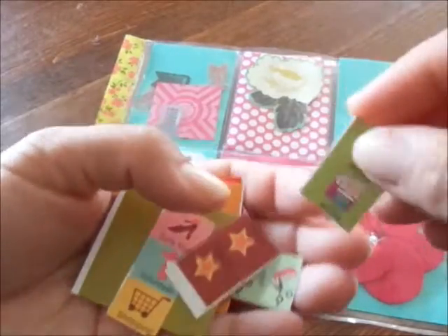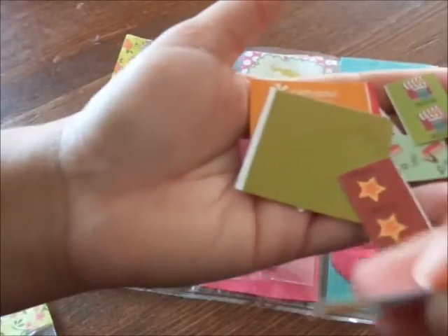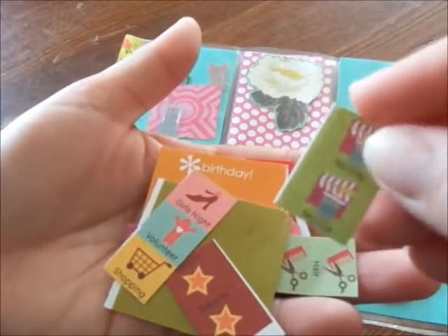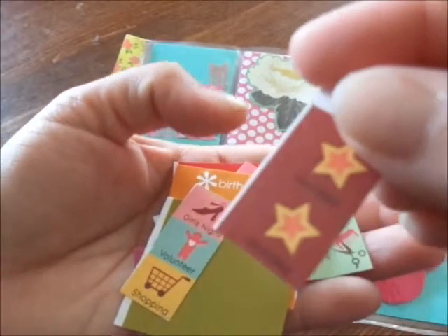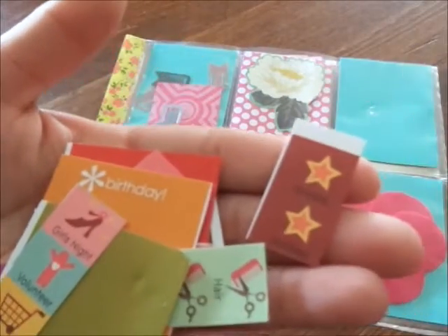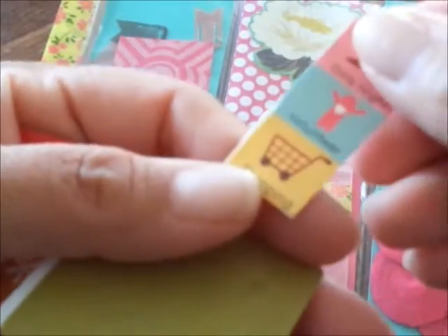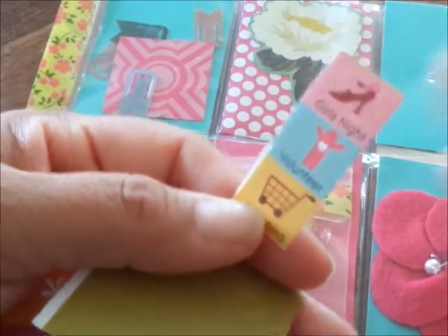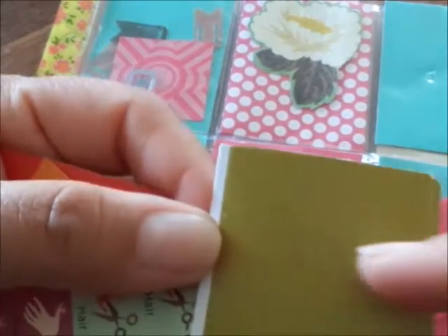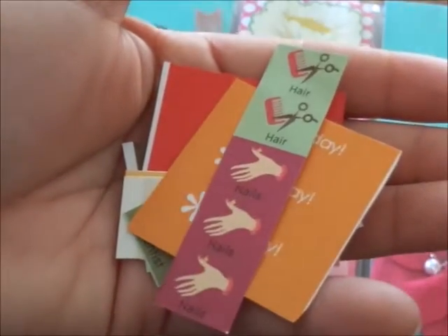She sent me all kinds of planner stickers. I have three planners — well, one's online so I guess that doesn't really count, but I have two physical ones, so these are going to be great. She's got ones for movies, holidays, and ones that say girls night, shopping cart, and volunteering. And this one is so cute — these are just green labels for haircut and get your nails done.